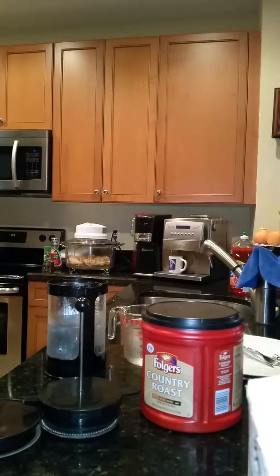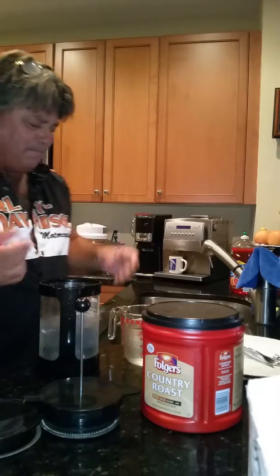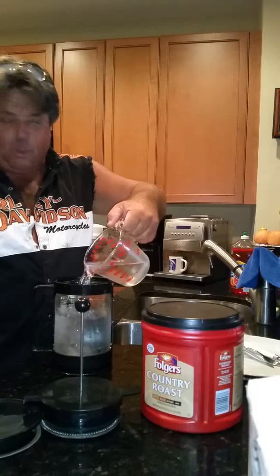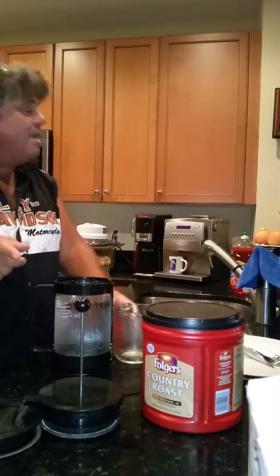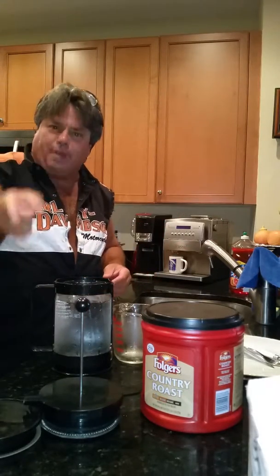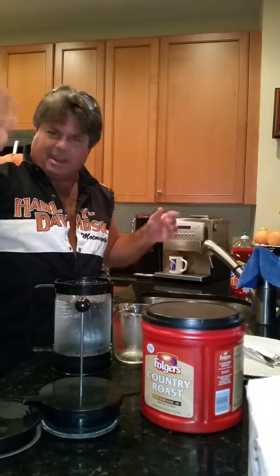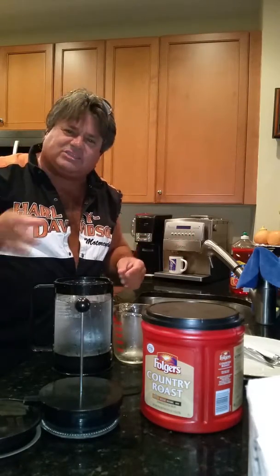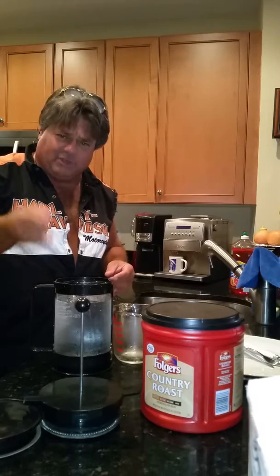The Bodum cold coffee machine is a very simple machine — I couldn't believe it. It's just a pitcher. I already put some cold filtered water from the refrigerator in here. You always want to use filtered water. Everybody asks, why do you need bottled water? It's the same thing, right? Well, not exactly. In the United States, there's a minimum guideline — 185 TDS, 300 TDS, whatever it may be.